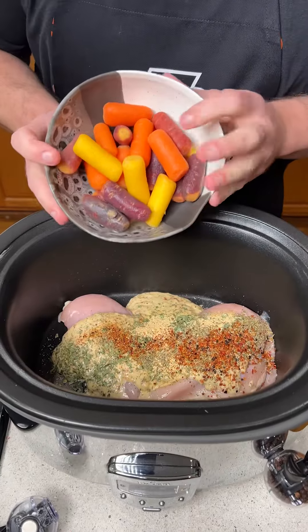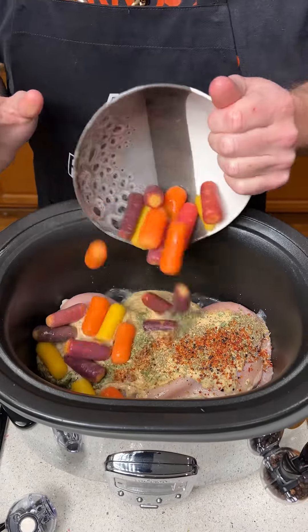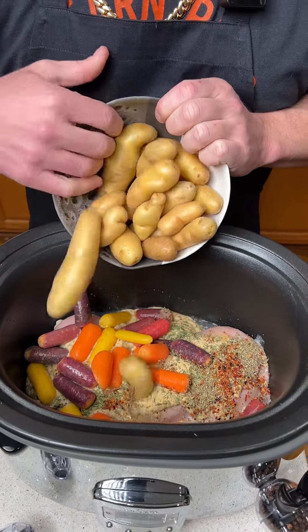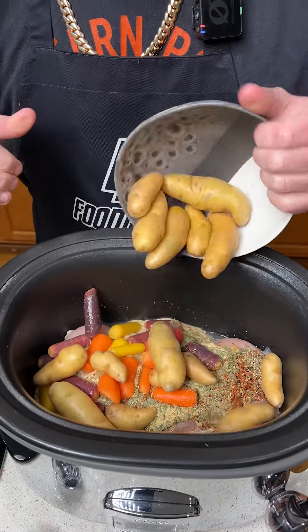We've got to have some vegetables in this dish. We have some rainbow carrots — we're going to throw an entire two cups on there. And then we have another two cups of fingerling potatoes. You can use any kind of potatoes you want, but I think the fingerlings just cook better.